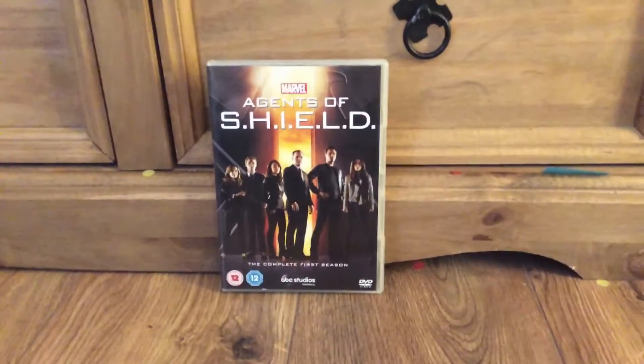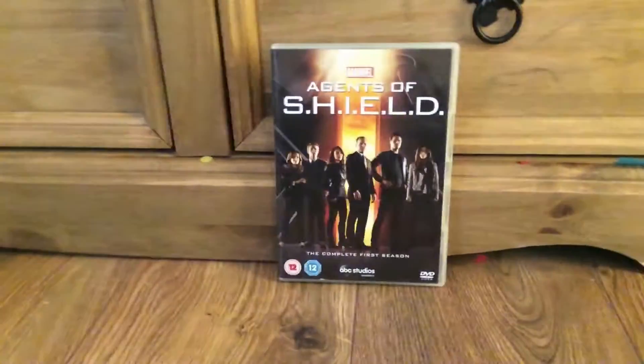Hi guys, welcome back to another DVD unboxing like I said that I would do. Now this is Agents of SHIELD the complete first season. It's rated 12 and came out in 2013.